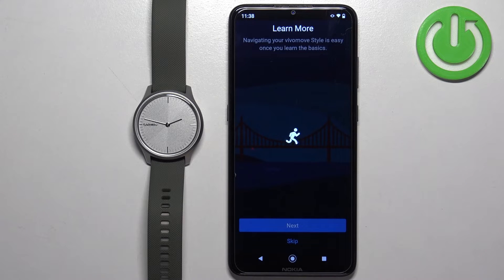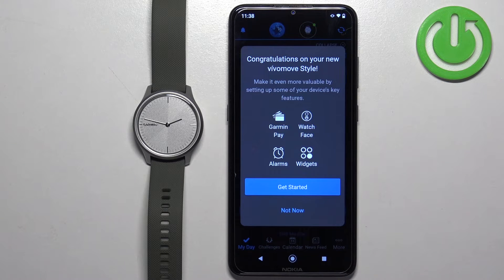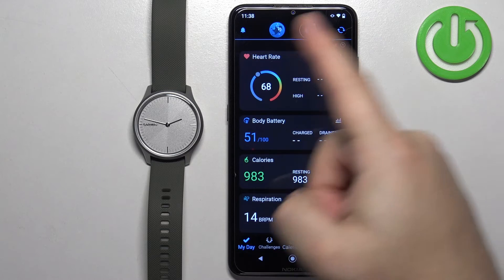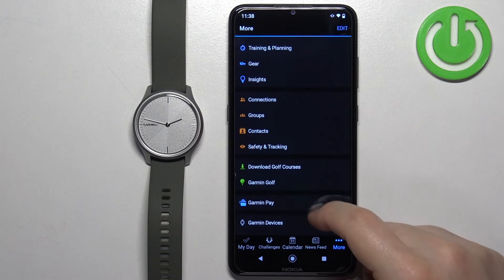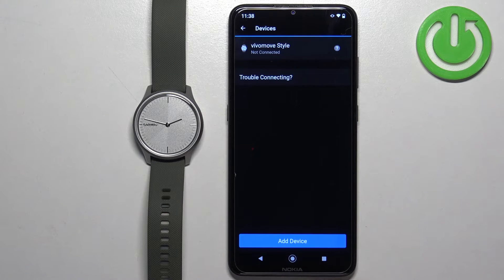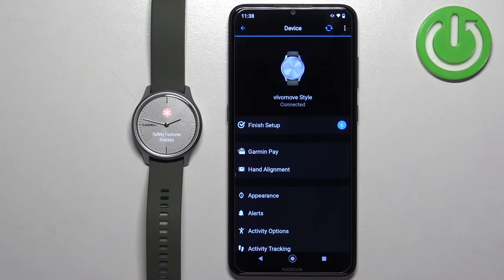Once you're done with the permissions, tap Sync Now, then tap Finish. You'll see a page where you can go through a tutorial on how to use the watch by tapping Next, or tap Skip to skip it. Then tap Finish, tap Not Now, and Got It. At this point you should see the My Day page. Tap on More, then Garmin Devices to see the list of devices connected to your account — your VivoMove Style should appear. Tap on it to open the device page. That's how you pair the watch through the setup process.